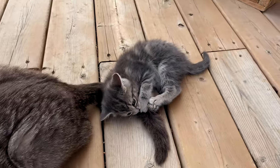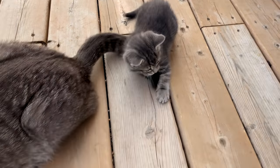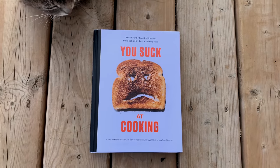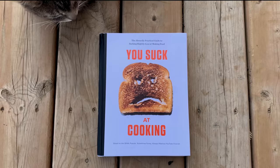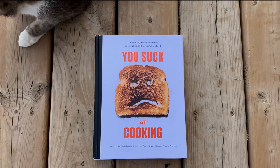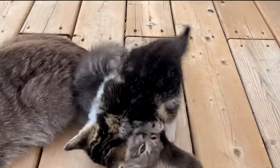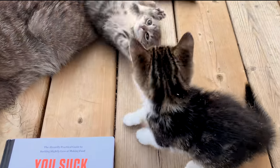I can eat popsicles sitting by the brook. I can eat popsicles when I'm reading a book. Oh yeah, I wrote a book — it's out October 15th, but you can pre-order it now wherever books are sold, or check out the link below. Oh my god, I wrote a flipping book. Oh my god, I hope you wanna take a look.